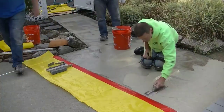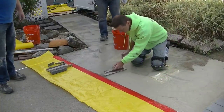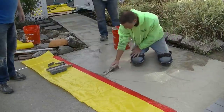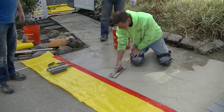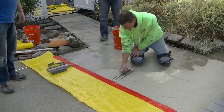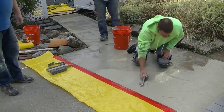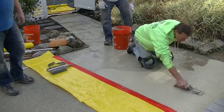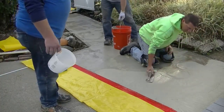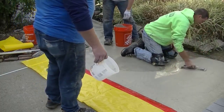You'll see those chatter marks I'm leaving with the trowel — don't worry about that, because we're going to run a broom over the surface and the broom is going to take out all those chatter marks. All you need to do is get it spread out, make sure you're forcing the material down into the pores of the concrete, and just cover everything up — getting the whole surface covered with a fairly even coat of the product.